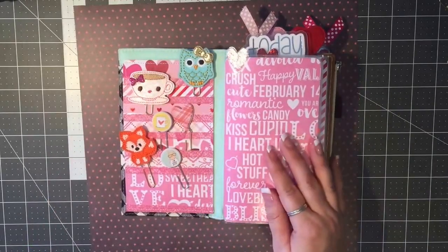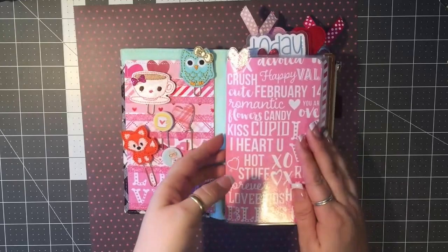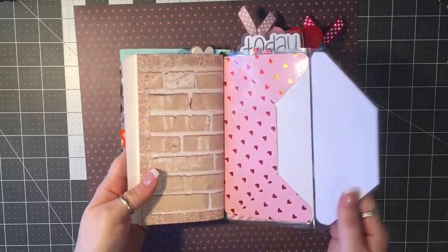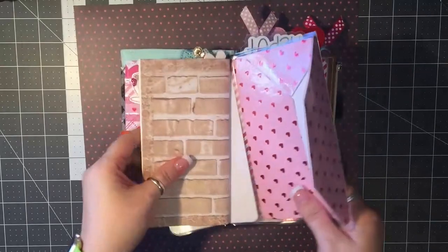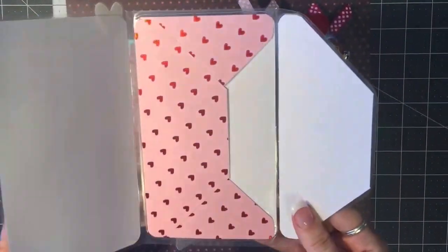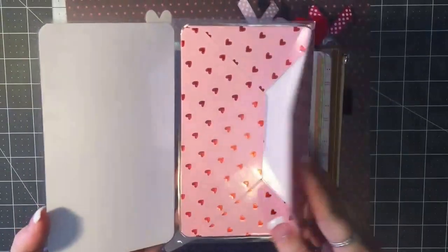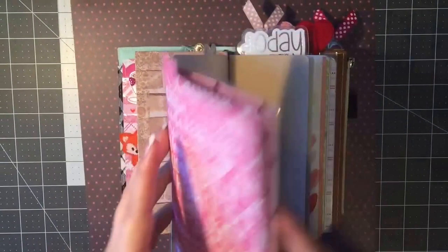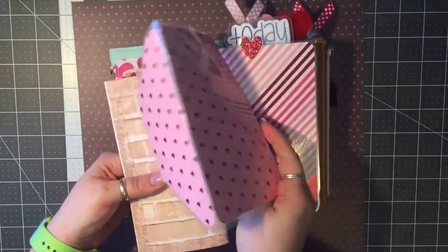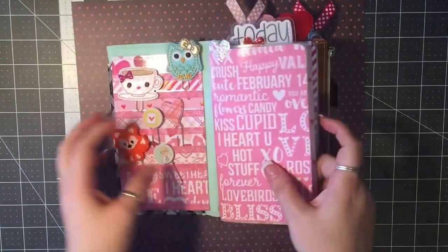Hello everyone, it's Lindsay here again. I've been asked to do another tutorial on my envelope dashboards — this little dashboard with an envelope on the back which you can use for receipts, notes, and anything you want to put in your planner that's loose but you don't want to fall out.